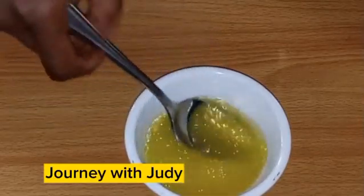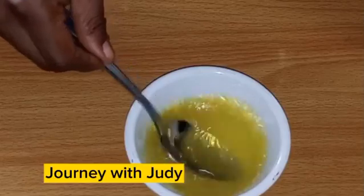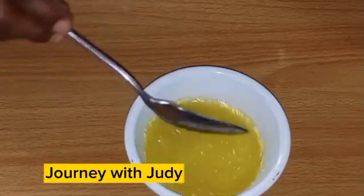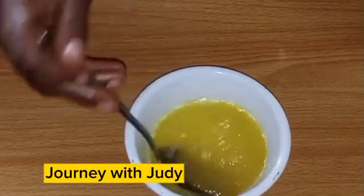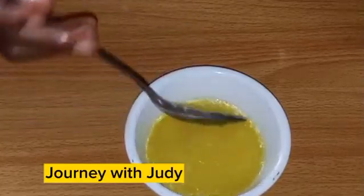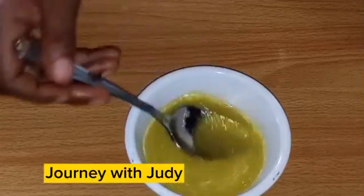Now we'll just mix it all together and we are good to go. I'm going to mix this properly so that the aloe vera, olive oil, and hair placenta can mix very well. Then we can apply this to our hair.